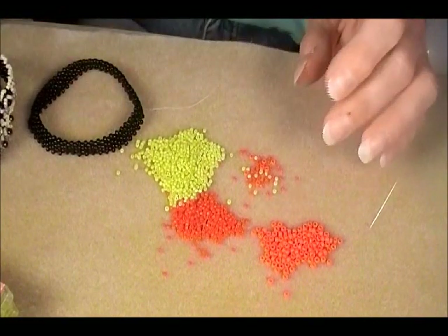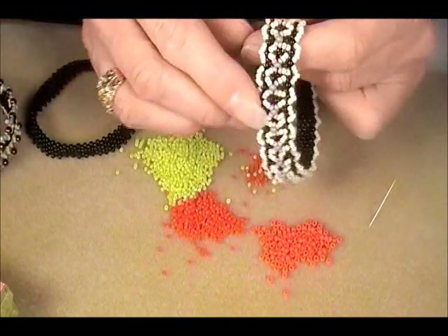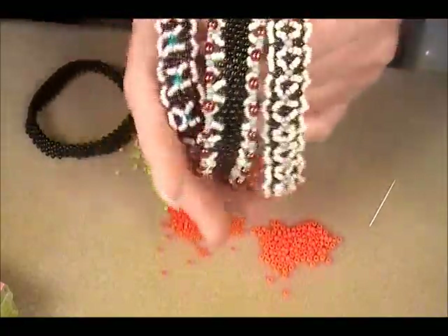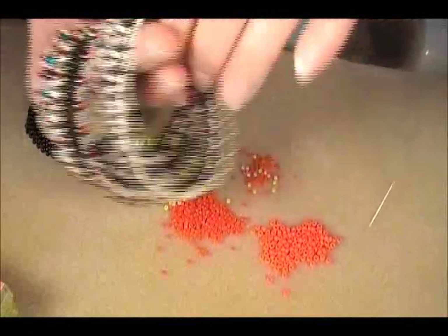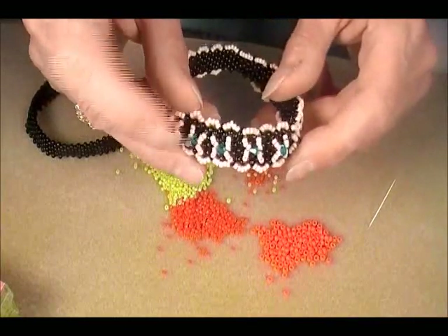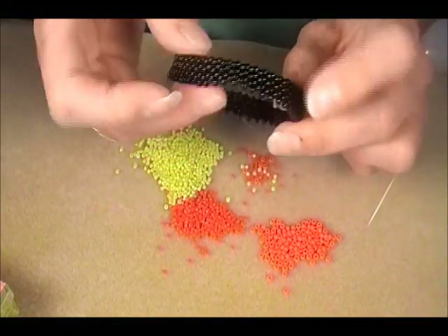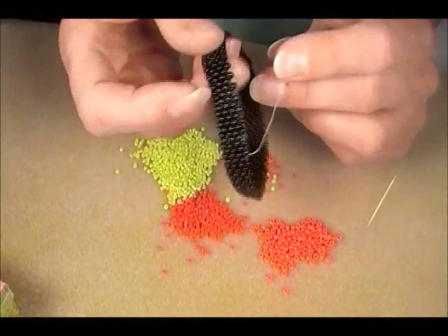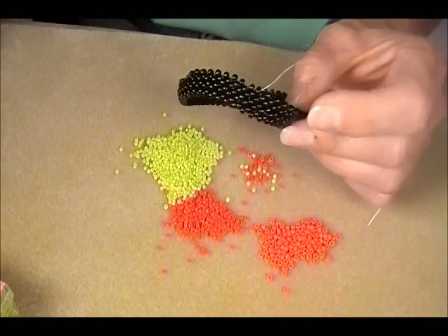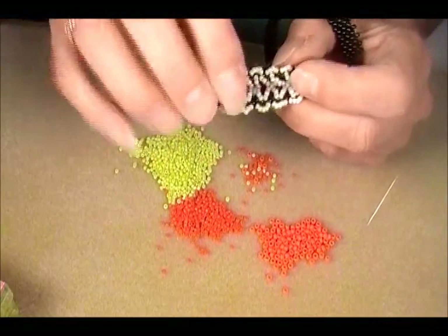So I thought about adapting it on a smaller scale in a different way, and I came up with this. And this. And this. Not hard. I used 8s and 11s — except for this one where I used a 4mm bicone and size 8 rounds — to weave a band like this. I used 7 rows, just 7. You can make it as wide as you want, but of course you're going to have to adjust your counts for the stuff on the inside when you do.